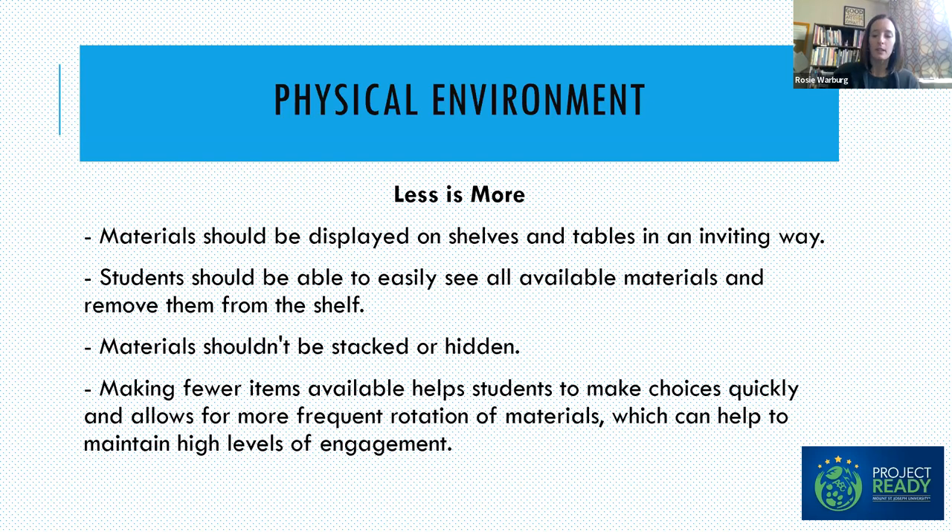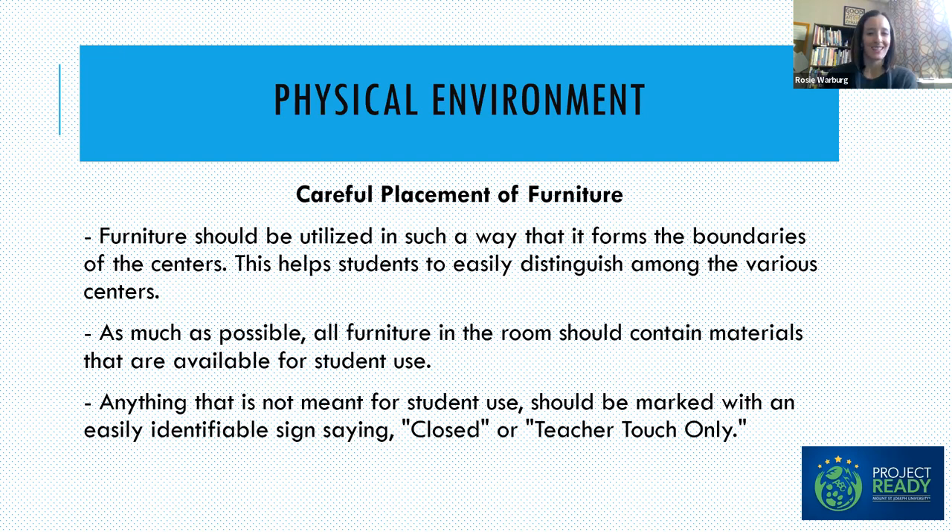Keeping fewer items available helps students make choices quickly and allows for frequent rotation of materials, supporting a higher level of engagement. Also think about the furniture you have available and place it carefully so each center has physical boundaries with shelves and tables. It should be very clear when someone walks in that this area is for science, and children are engaging here. Using furniture to define spaces can be really beneficial. Also watch closely if there's a space where children are moving too quickly, and set up furniture to discourage running and encourage slow, careful movement.